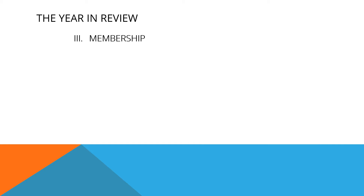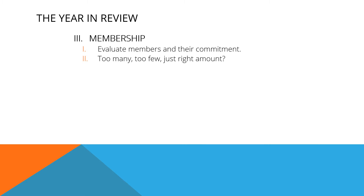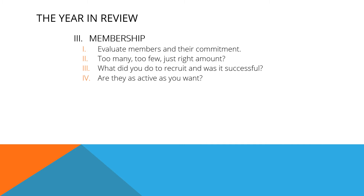Members are the batteries that power your club. Evaluate members and their commitment to the club. Does your club have too many, too few, or just the right amount of members? What did you do to recruit new members and was it successful? Are your members as active and involved as you hoped they would be? Did you spread responsibilities around and give all members a chance to be involved?